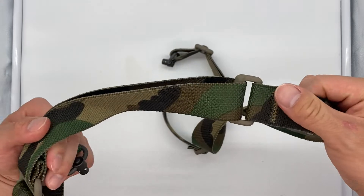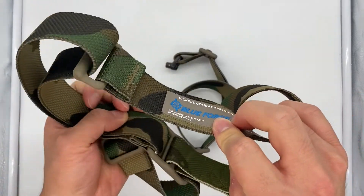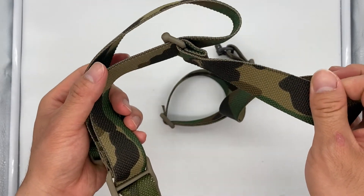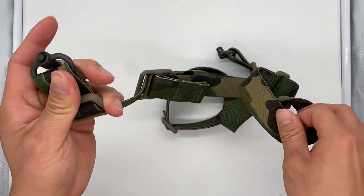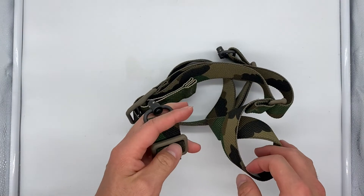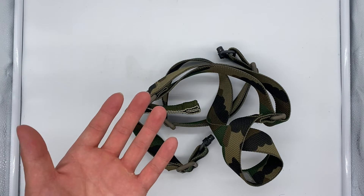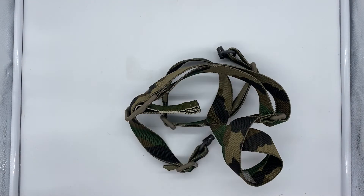This M81 sling is the standard Vickers Combat Sling — I used the same ones in the Marine Corps and I believe they're still issued today. The main reason I went with a two-point sling is so that when I transition from my rifle down to my sidearm, I can just pull it off to the side.